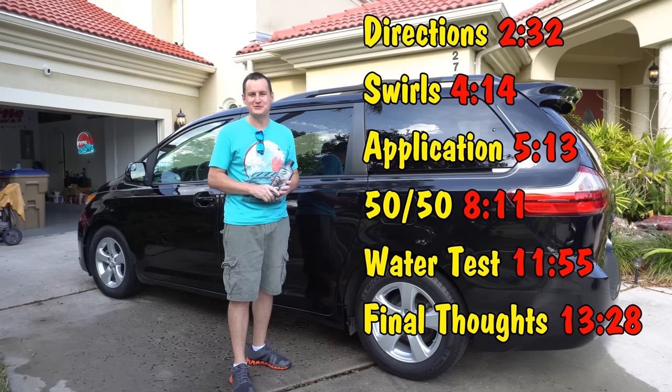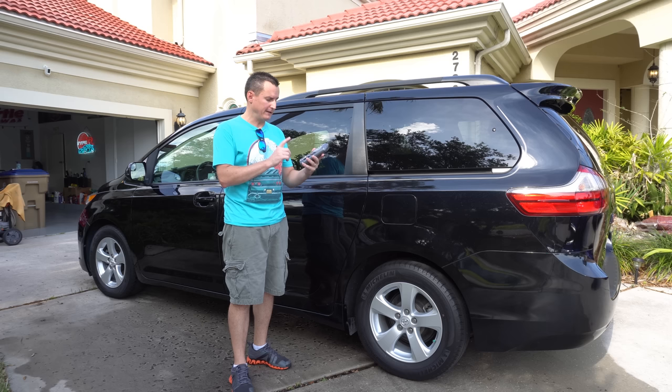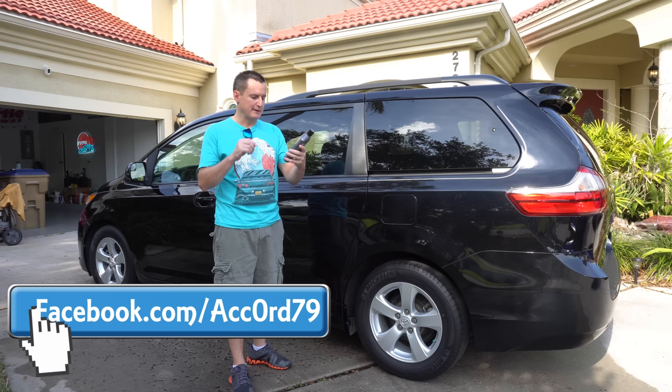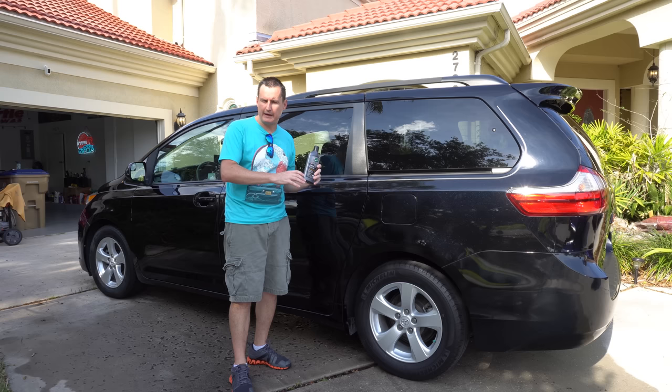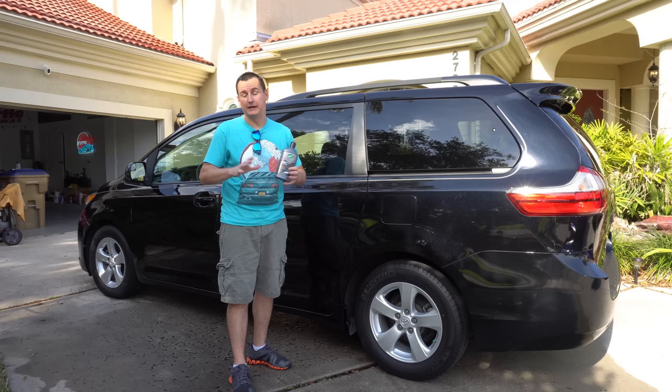I've already washed the van. We're going to pull it in the garage, clay bar it, and then actually apply this. It says on the label: remove scratches, swirls, and other paint imperfections — black pigmented polish and carnauba wax, fills light imperfections and leaves a deep, rich, black shine. So it does have fillers in it. Don't think this is a true compound — it has some light polishing properties but also fillers to help fill in swirls so they look essentially gone. Thanks so much to Turtle Wax and to my neighbor. Let's go inside.